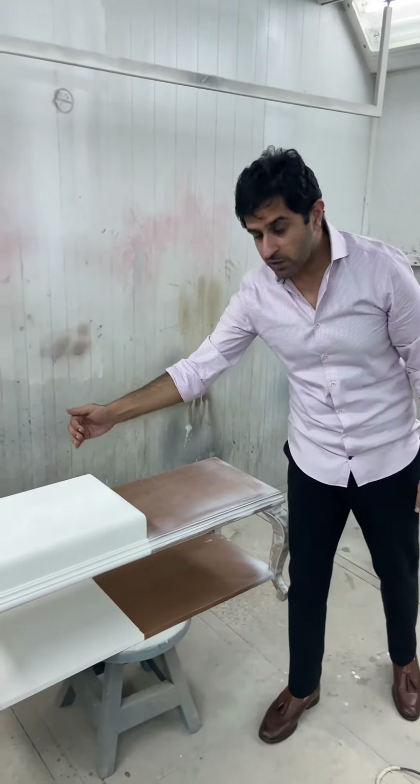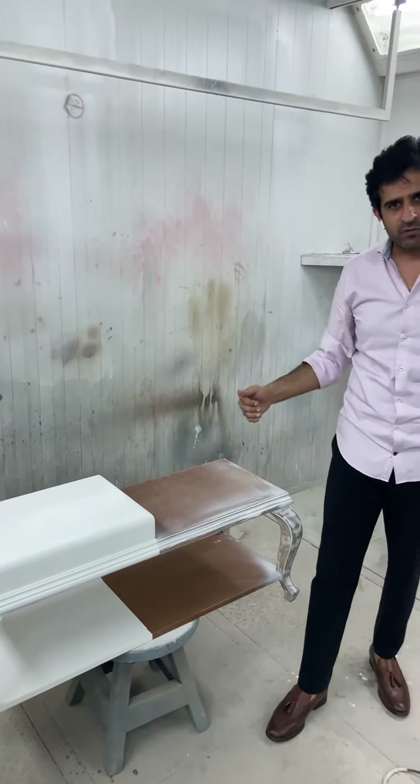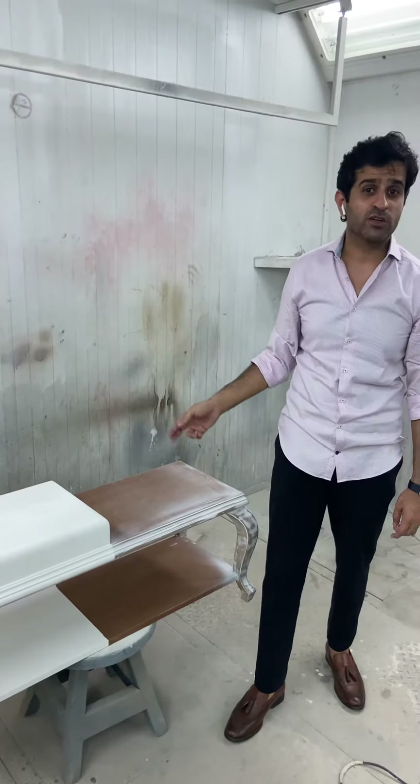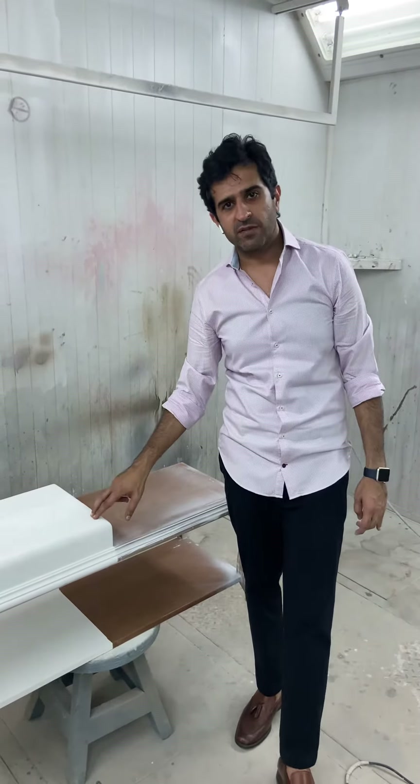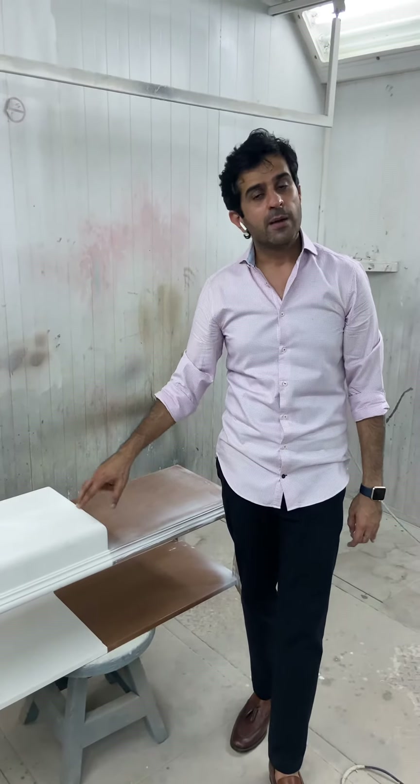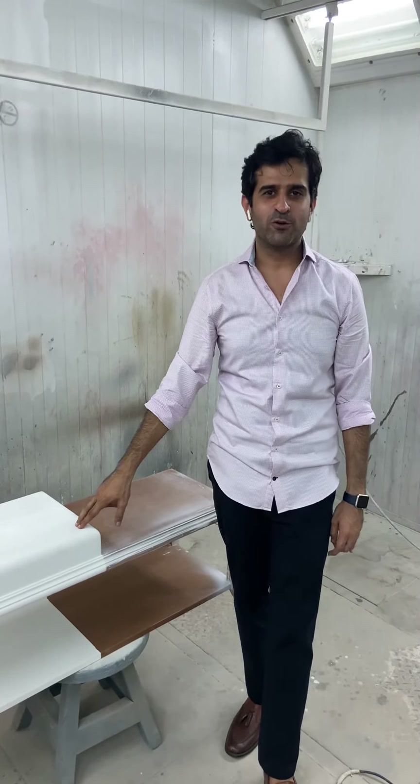Now we will give it a little while, and in a couple of days we will do the final PU. So you have to stay tuned. In a couple of days we will come up with the main final coating, which I will share with you. Meanwhile, you guys have a great weekend. I hope to see you soon. Bye.